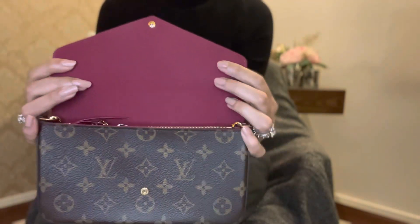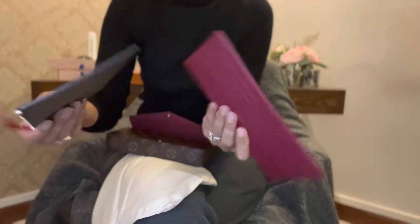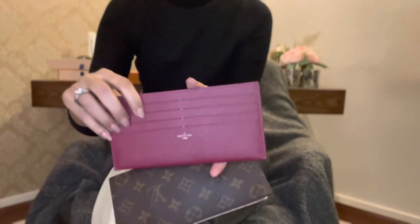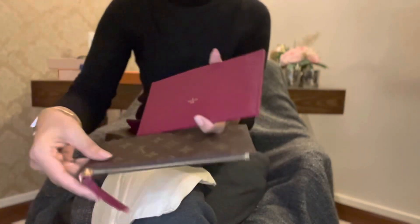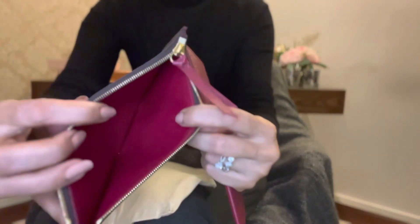There's a fuchsia colored lining inside. There are two wallet-kind-of pockets inside. This is a card holder — here you can keep your notes or checks or something.